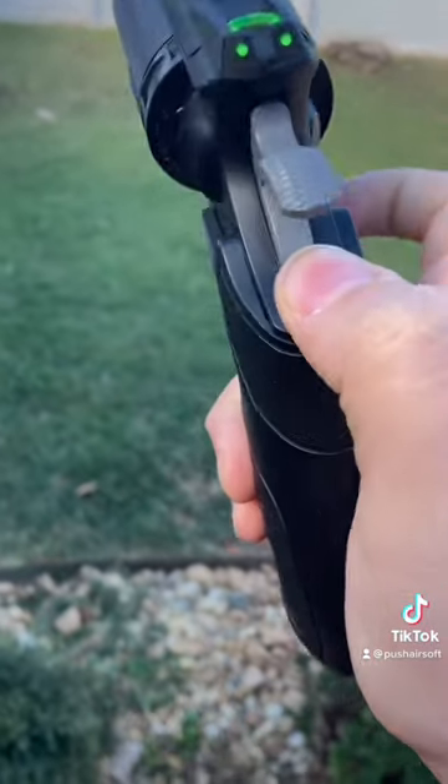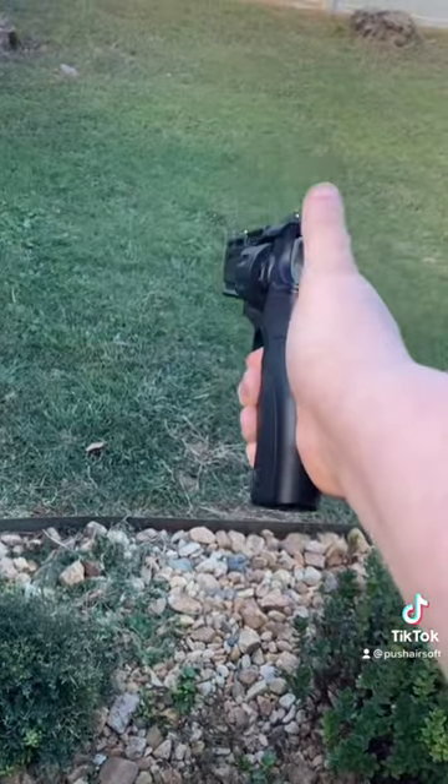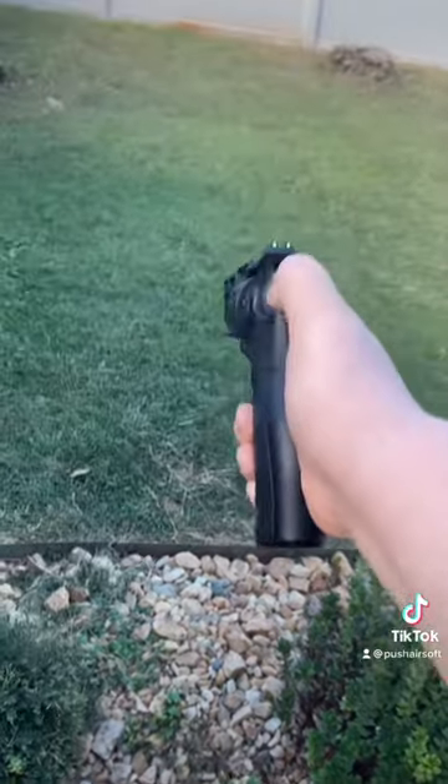There's a safety on it, and you can either fire in double action or single action it.